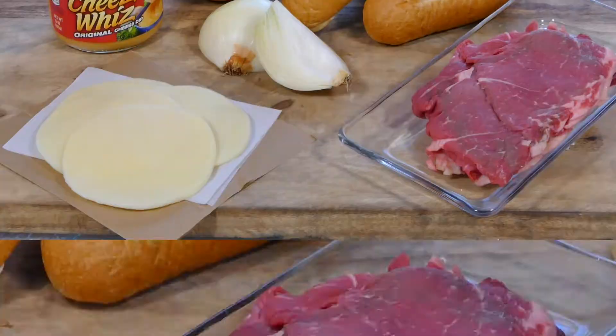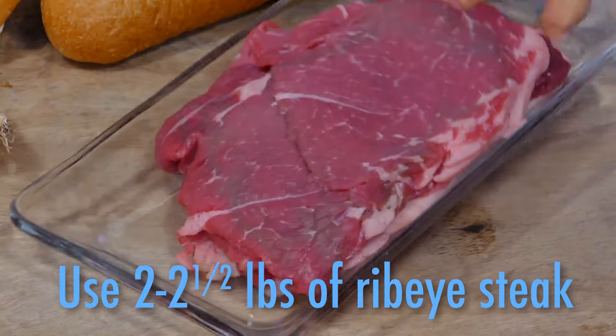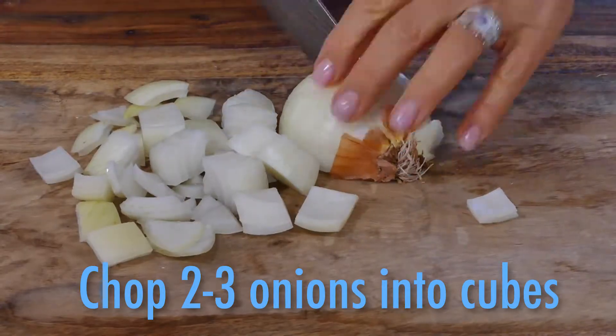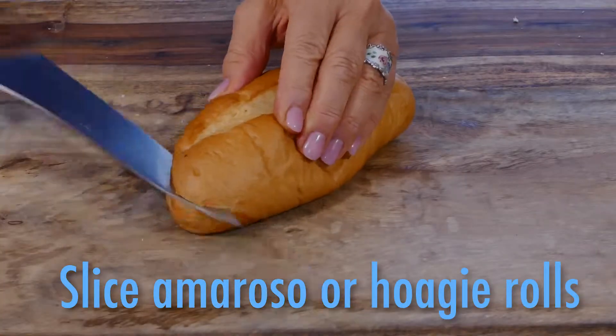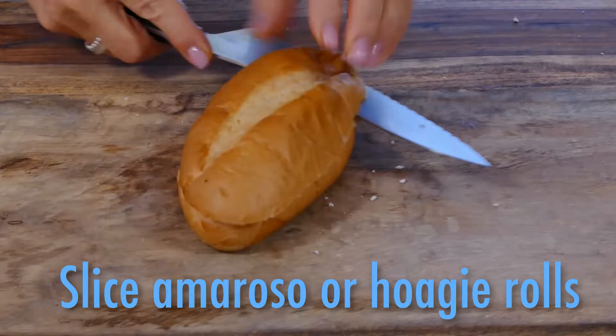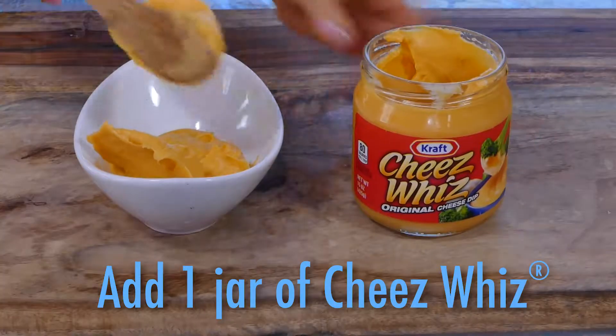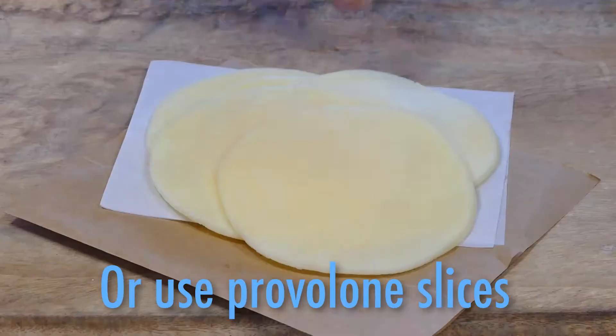Here's what you'll need. Beef — generally a ribeye — cut very, very thin and trimmed. Onions, often chopped in half-inch cubes. The bread, slightly crispy on the outside, soft as a pillow on the inside, and toasted if you like. Then there's the cheese whiz, or provolone.